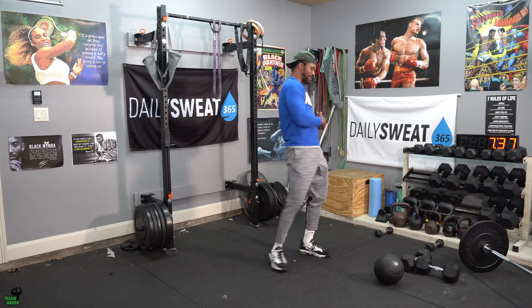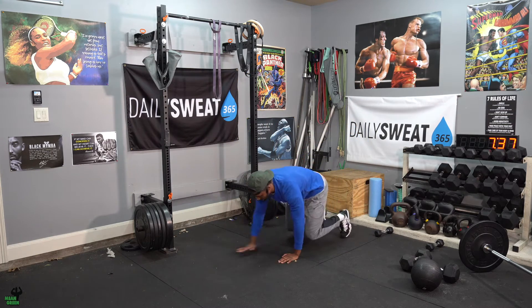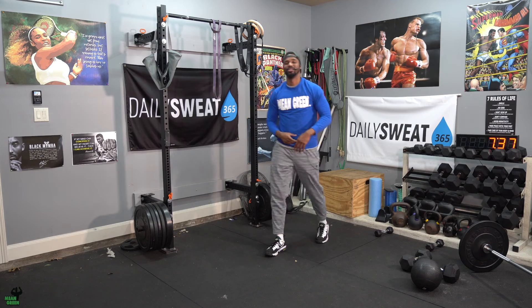Once you get the 30-second workload finished, you'll get some recovery period, and then you're going to go into your bear crawls. These bear crawls, you'll go forward and also reverse. So palms on the ground as well as your toes, knees close to it. Go up a couple steps, then reverse a couple steps. Repeat that continuously for 30 seconds.